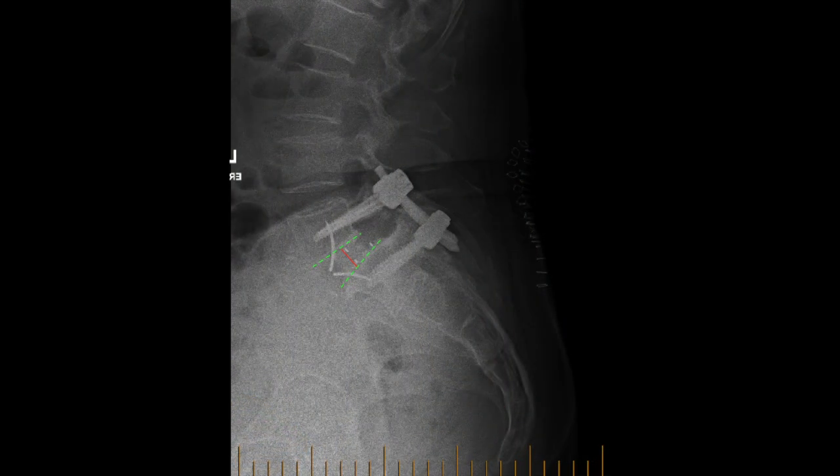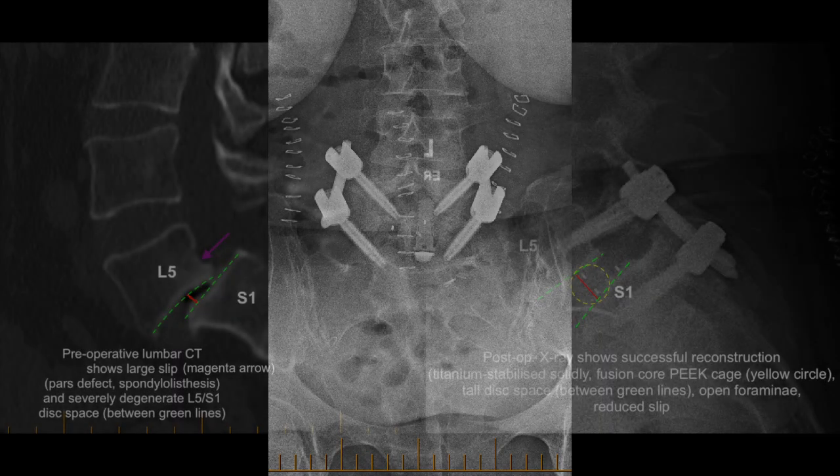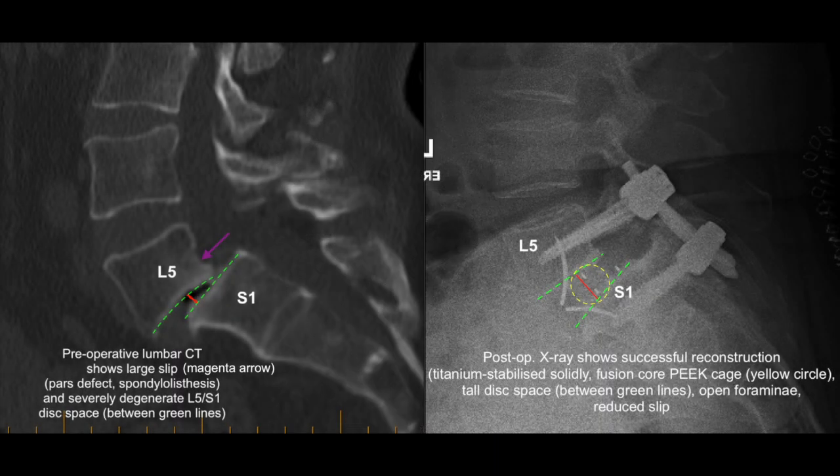You can see here the final images laterally and via anterior-posterior projections showing very sound reconstruction. Look at the left preoperative and compare it with the right — she has a lovely big disc space, open windows for the nerves, and all solidly fixated. She's done so well.